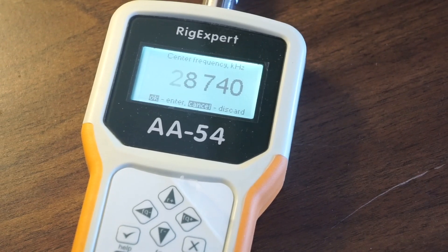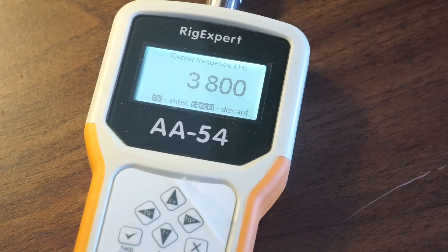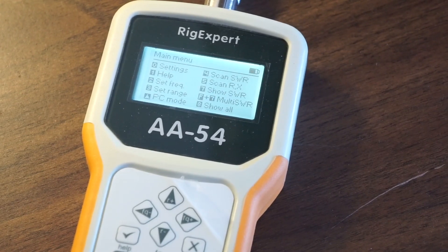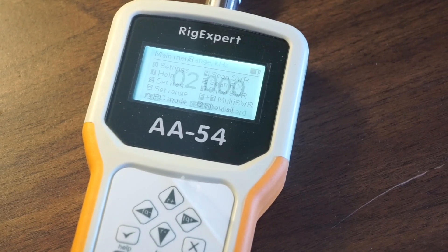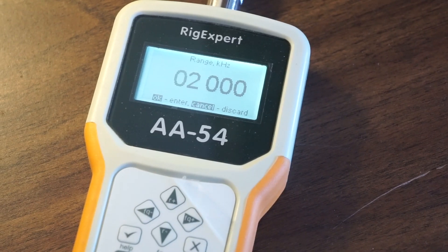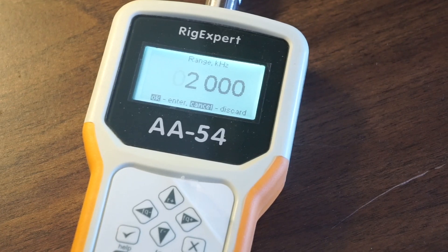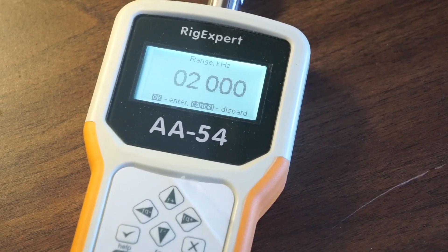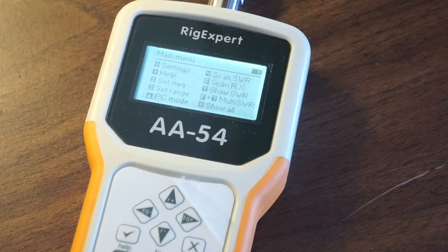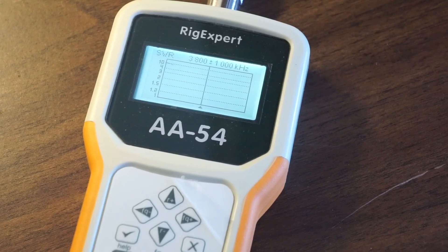Hit X to get out of it. You set the frequency this way — for example, 0, 3, 8, 0, 0 for 80 meters. The range is 2,000 hertz, so 1,000 back and 1,000 front. Hit SWR, then hit start.